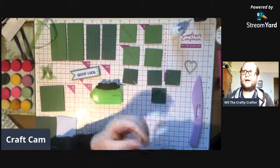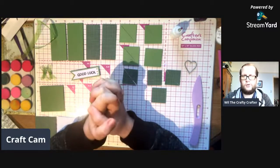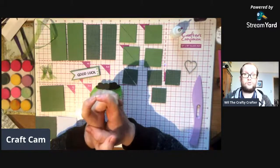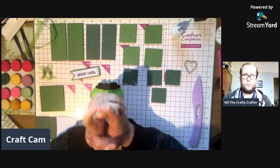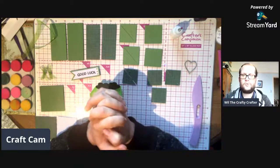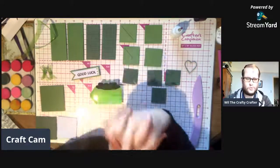Hello everyone, this is day 37 of A Year of Craft. I'd just like to say this video is not a sponsored video, but I will be using products from Crafted Companion — it's from the A Year of Craft box, hence the name A Year of Craft. Let's wait for a few people to come in.